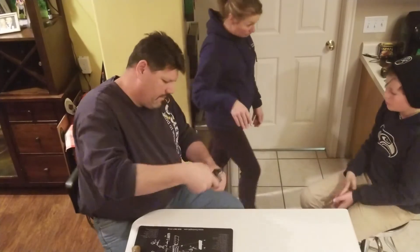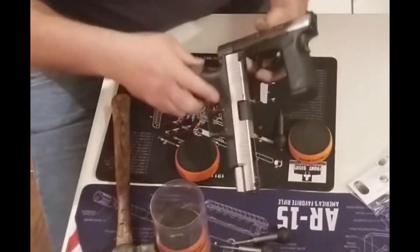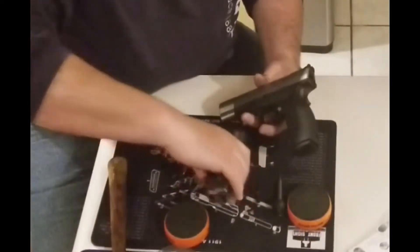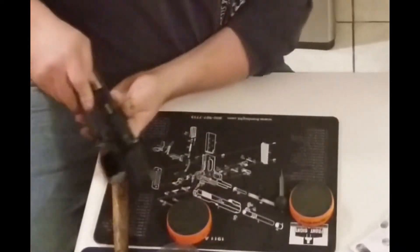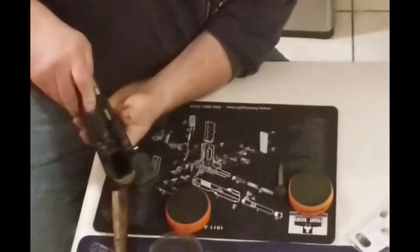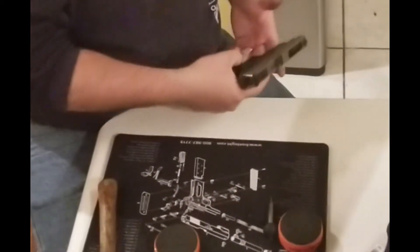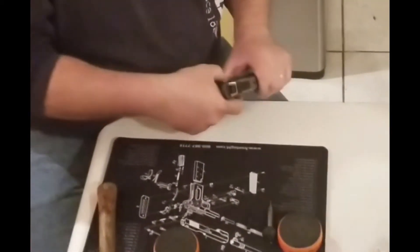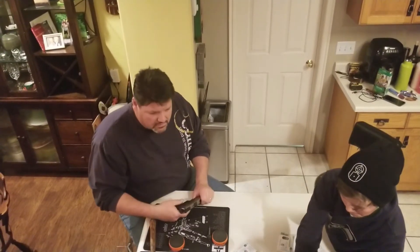As you can see, it protrudes quite a bit further. If you look at the two, you can actually tell the difference. So it should fit in the holster well too, because the grip's not in the holster. Okay, sounds good. Should we do another one, guys?